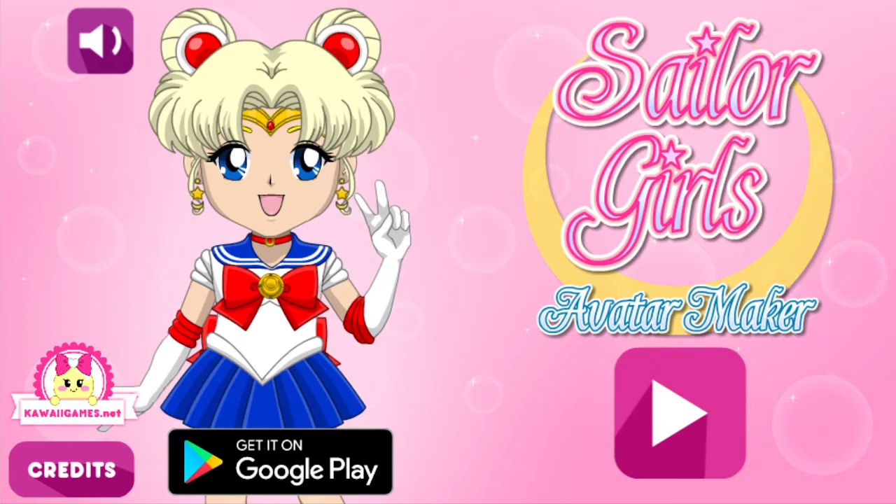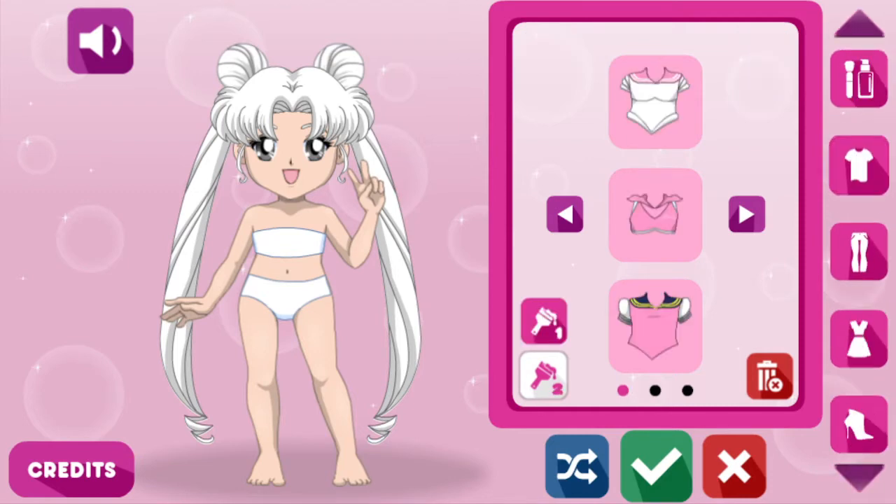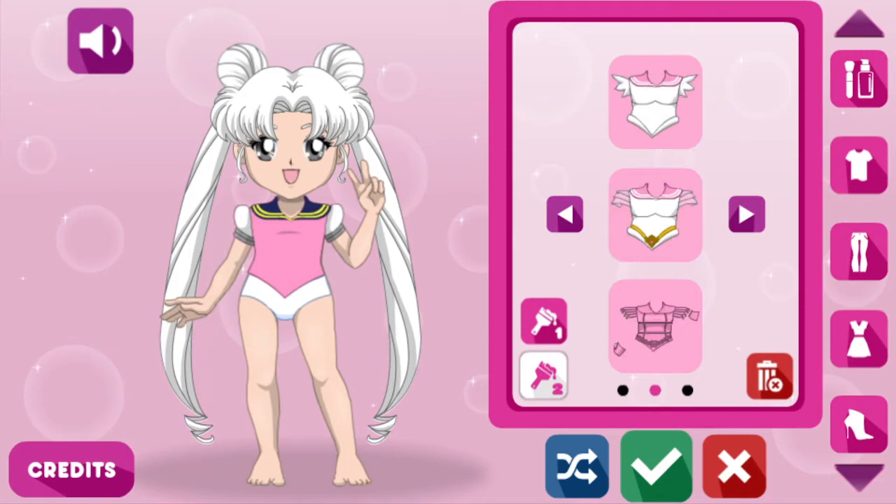Well, let's get into this and see what sort of Sailor Moon character I can make. We've got hair, body — let's maybe get some clothes on you. I like the colour. Is that armour? Oh, everyone's pink.